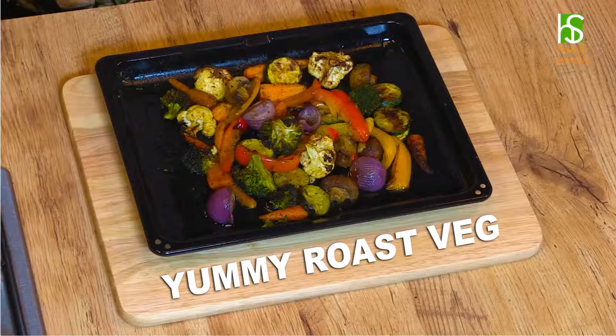Here's another great idea of how to use the Simply Sprinkle range: roast vegetables. I'm using Romana, and that gives it that beautiful Mediterranean twist.